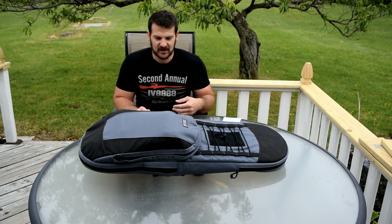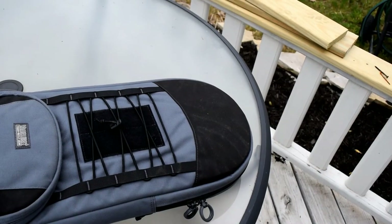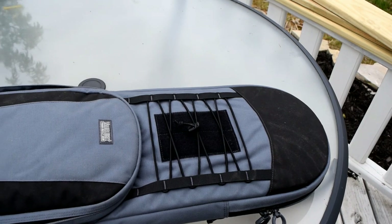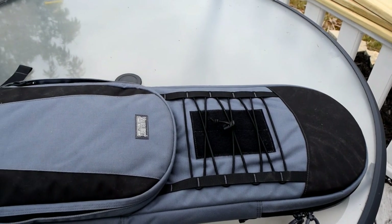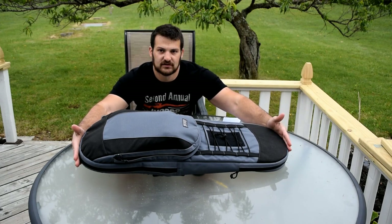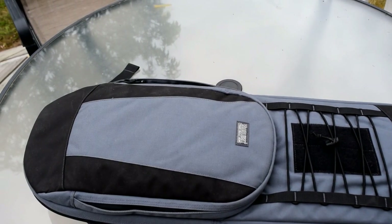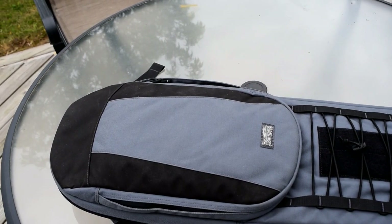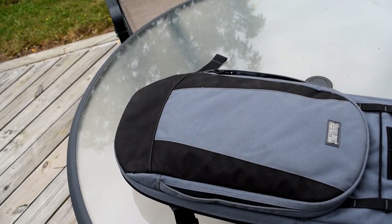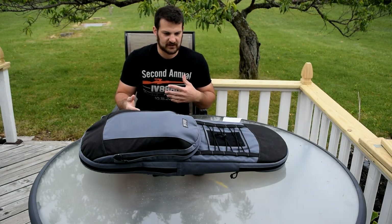This is marketed as a subdued tactical bag. It's designed for that purpose — to not look like a rifle case. This is a rifle case. It's designed to house any long gun that is 36 inches in length, and it does it really well. It fits long guns pretty comfortably. The internal features keep it from sliding around a lot. But before we get to that, let's take a look at the exterior of the bag.